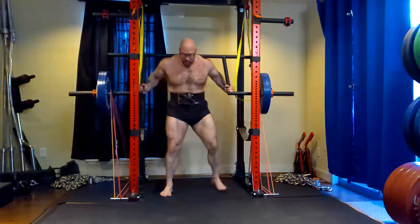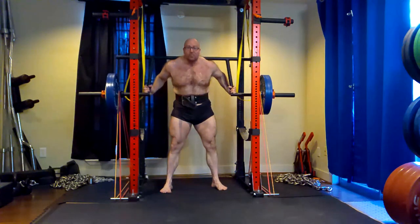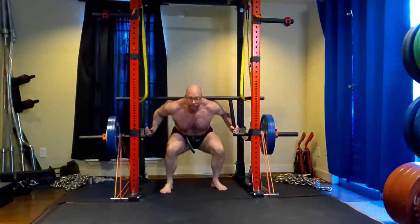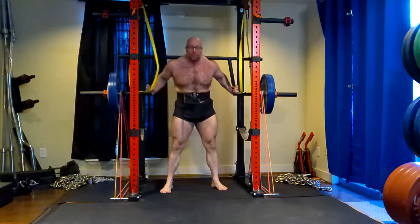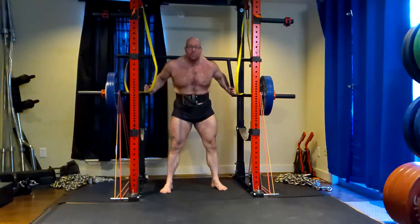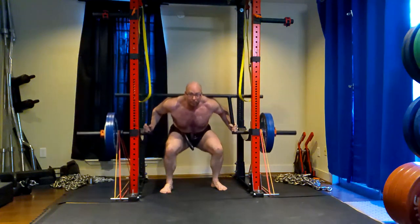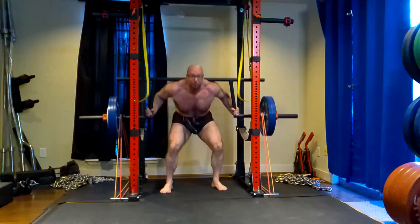Yes, the amount of weight on the bar relative to the reps matters — it matters a lot. Yes, you're generating more fatigue, but it's not fatigue that's helping you grow. You're just increasing endurance at that point. So if we're taking short breaks and being forced to reduce the weight to maintain similar reps, you're not growing from that.